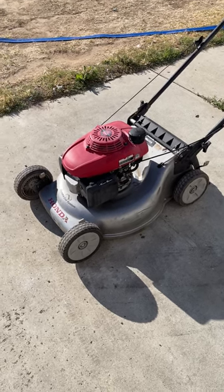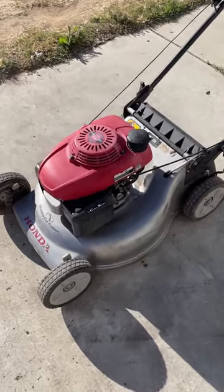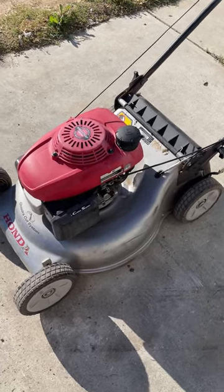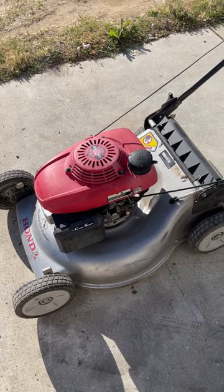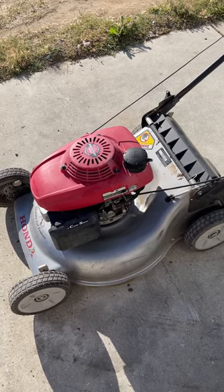Honda GCV 160 or 190 engine, or any of the copycat Honda clones — if your engine is running too high RPM, this is the way you can check it and fix it.